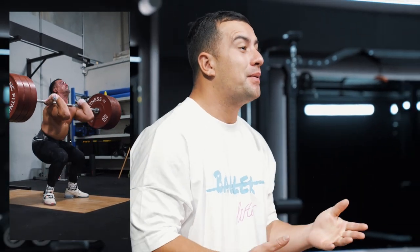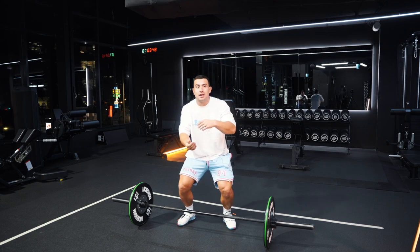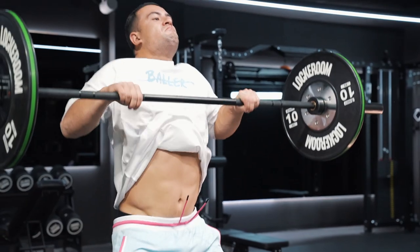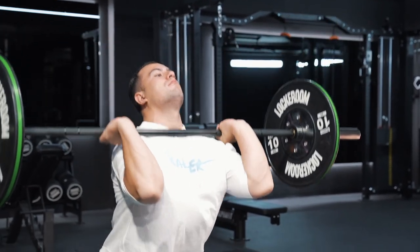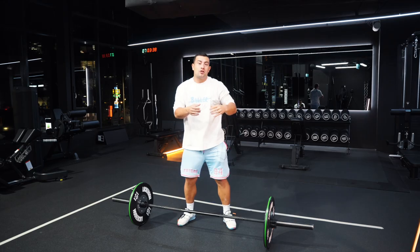The first common reason is that people are rushing down into their receiving position. When I talk about rushing down, it's dropping super quickly while the bar is up here, which creates a lot of distance between bar and you — which then causes the bar to come down on top of you when you're at your end of range, causing the crashing.